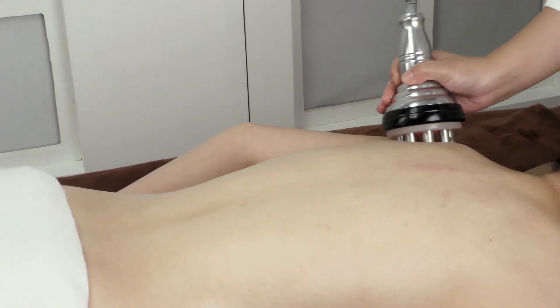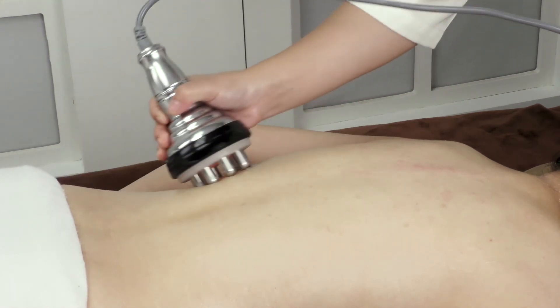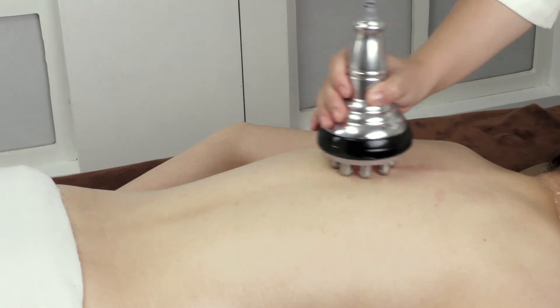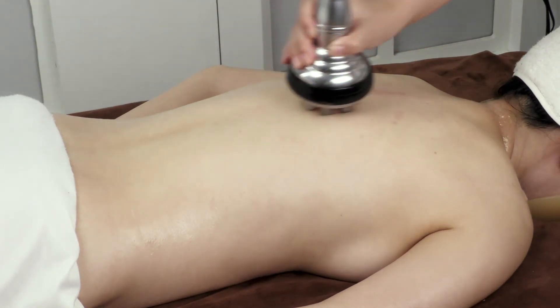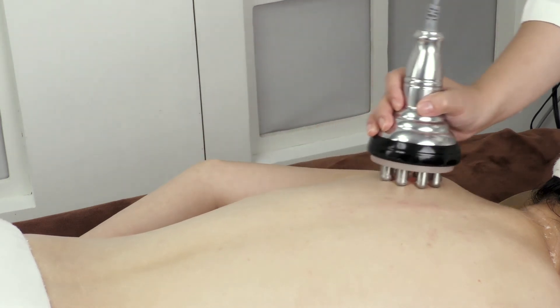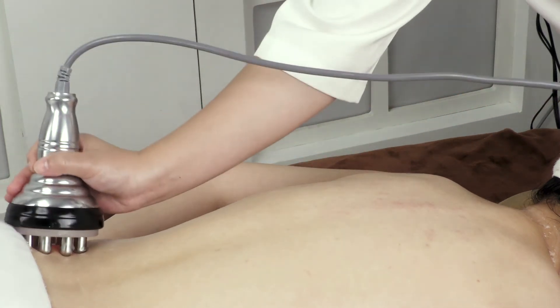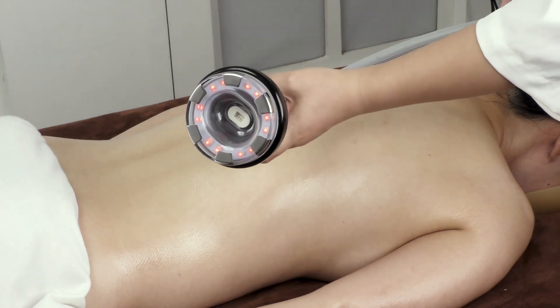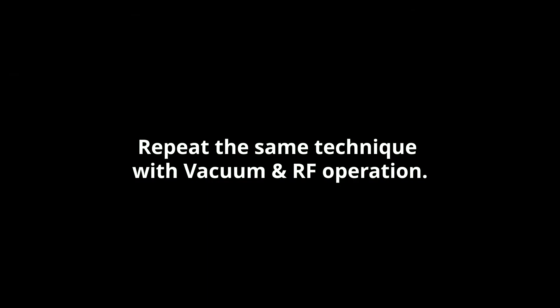Move the probe upwards in annular motions to the armpit in left-right order on both sides 3 times. Lift from the sides of the waist in button-up order 3–5 times. Repeat the same techniques with vacuum and RF operation in the back-to-light configuration.